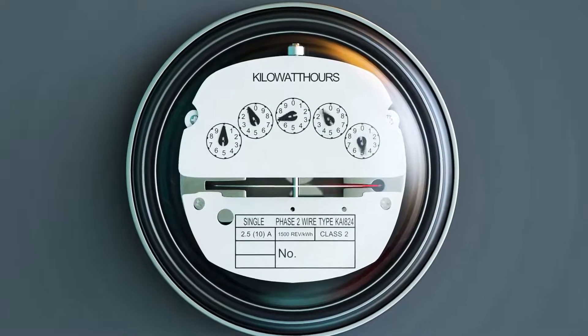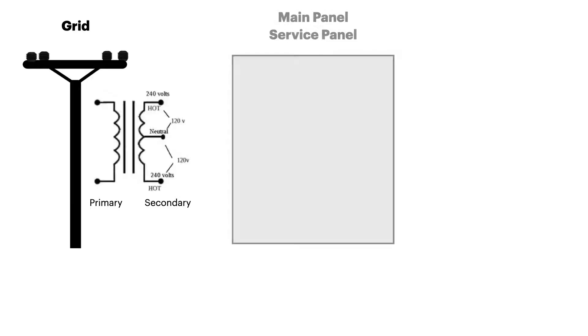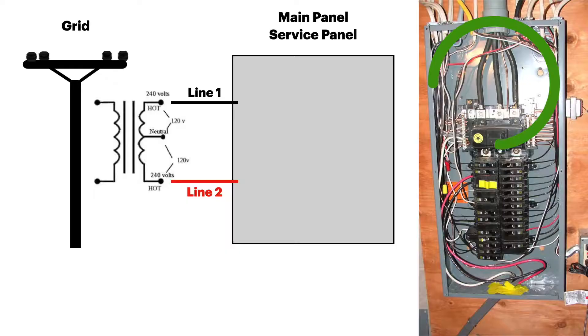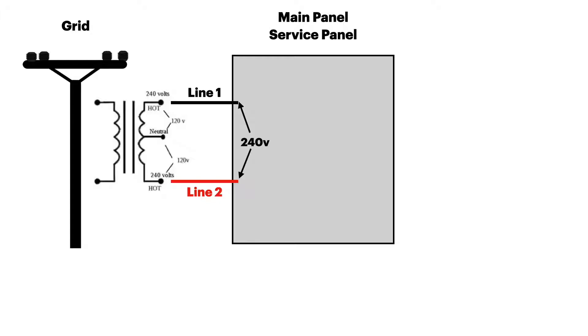Power from the grid passes through a transformer which drops the voltage to about 240 volts. Power goes through your meter and then to your main service panel. Line one and line two carry the power into the panel — these are referred to as hot. If you measure across them you have 240 volts from the center tap on the secondary transformer. Another cable called the neutral is also connected to the main panel. If you measure from line one to the neutral it is around 120 volts; from line two to the neutral is also around 120 volts. This is known as split phase.